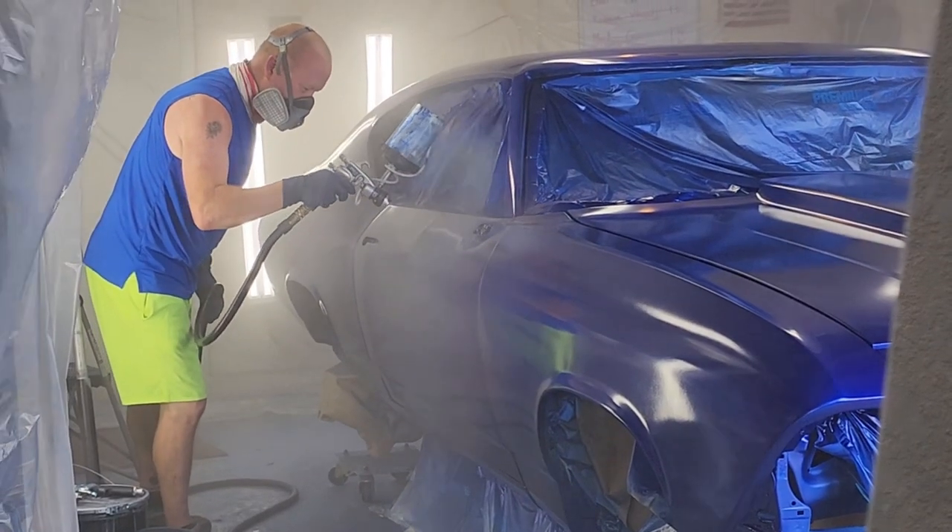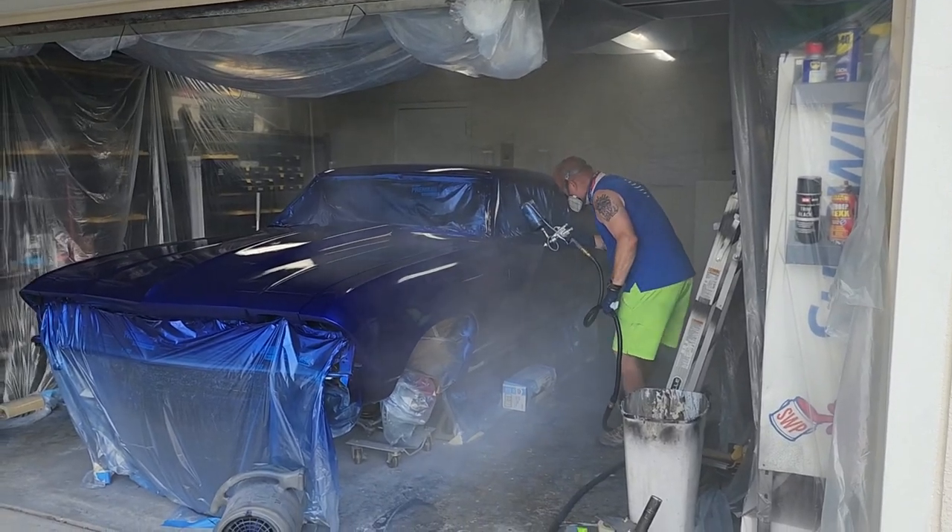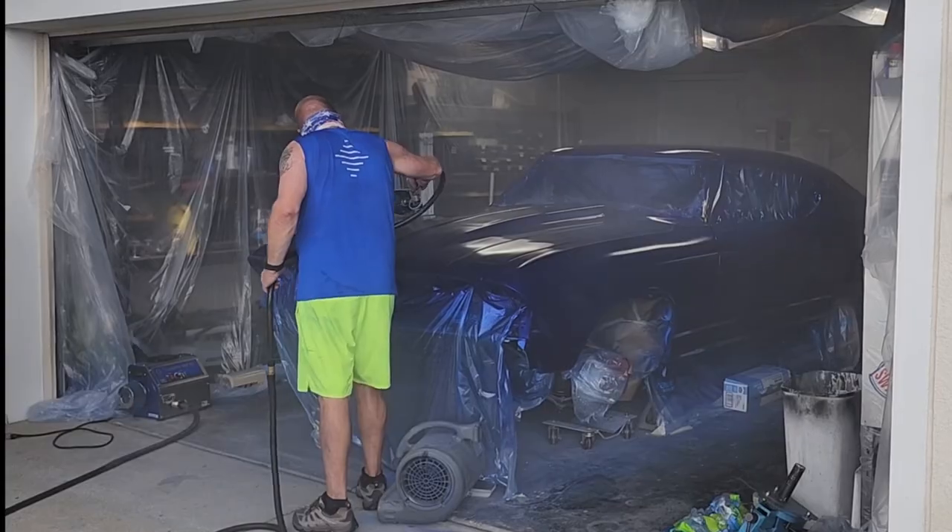There's my buddy Mike. So with the candy, you have to make sure that you get perfect coverage over the entire vehicle. That's what makes candy so tricky.